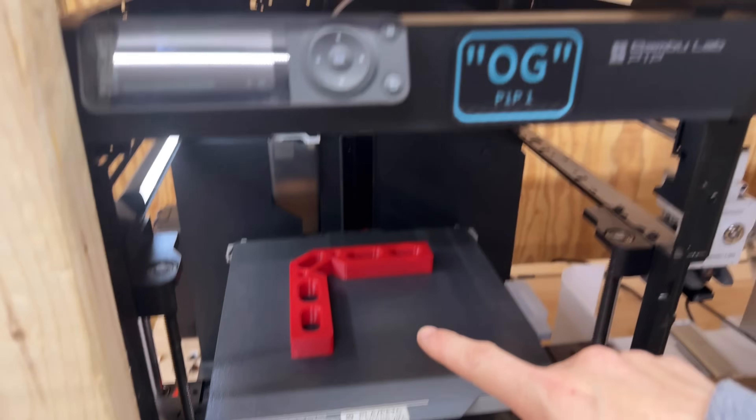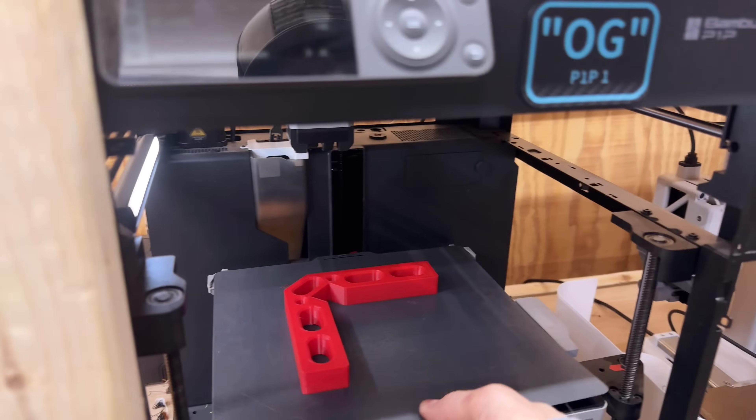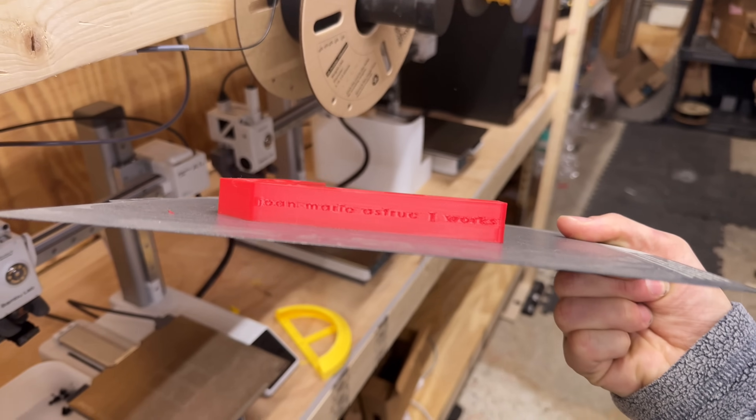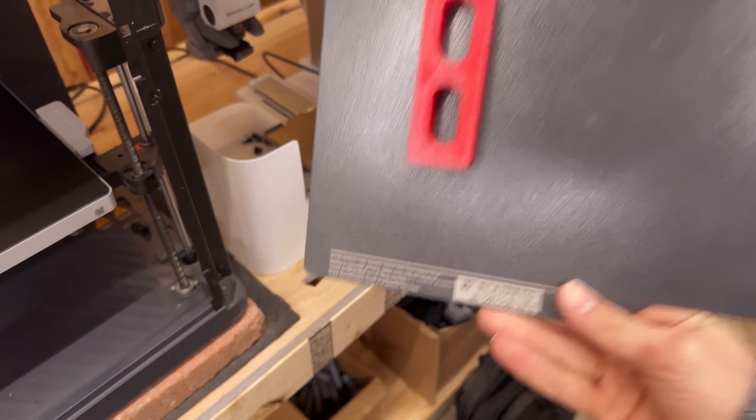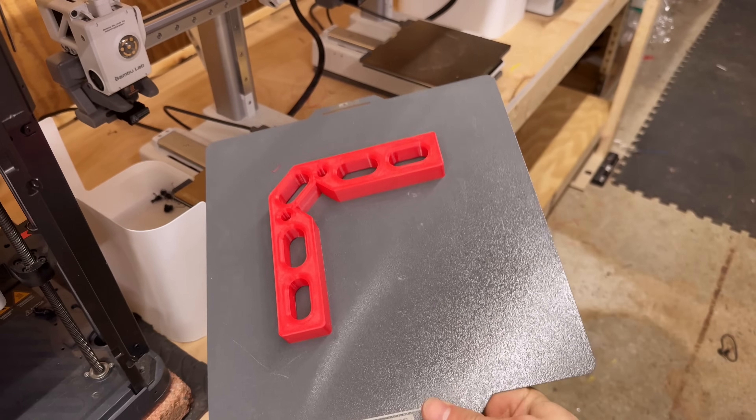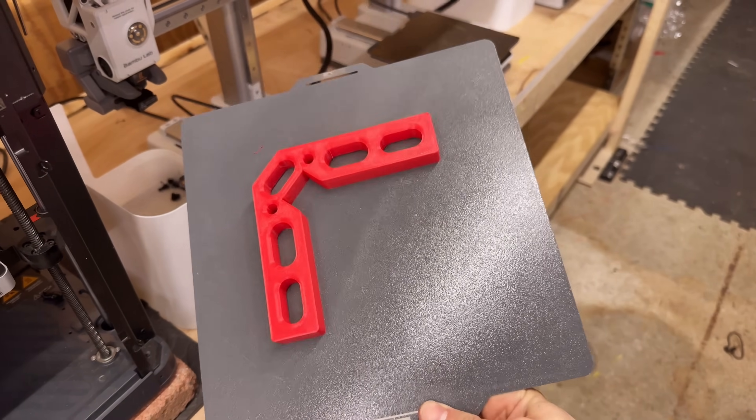The Rapid PETG just finished up on the P1P. Initial results — overhangs look good, pretty much everything looks good about this one. Going to get this off the build plate, swap the file out for the ESUN Standard PETG, and rerun it.